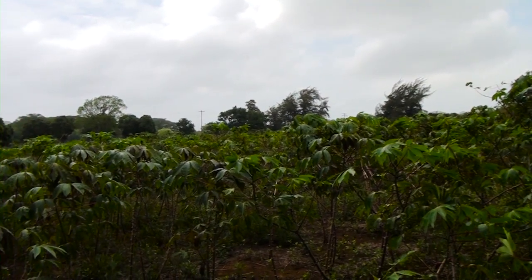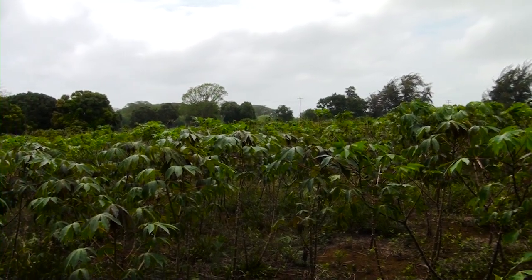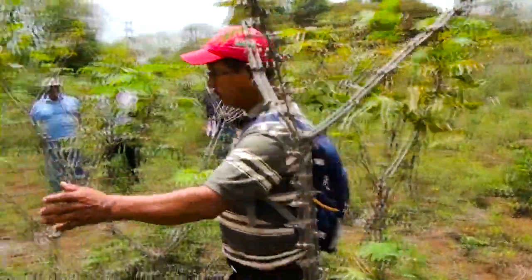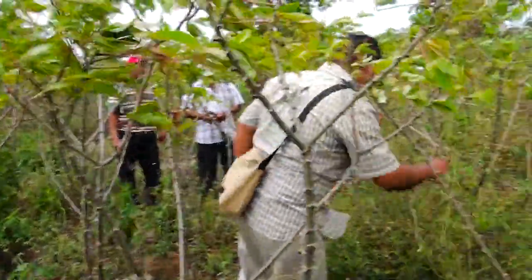La distancia de siembra aquí en el campo es uno por uno, un metro de distancia. Esta distancia nos garantiza que no haya competencia por nutrientes, por luz, por espacio.